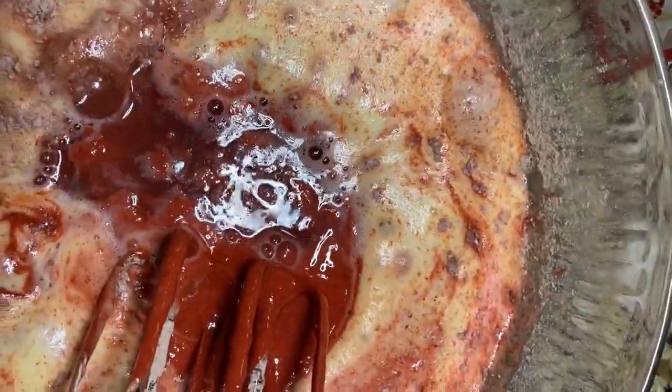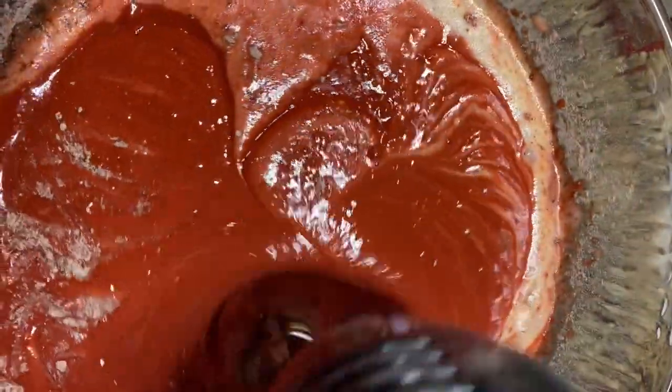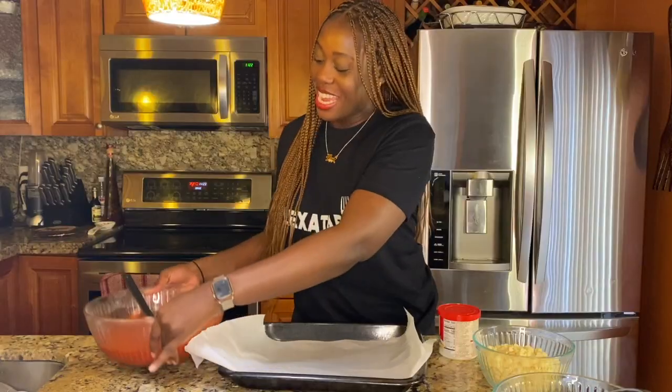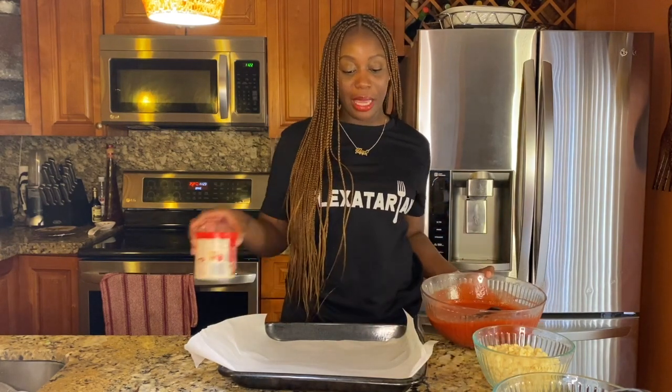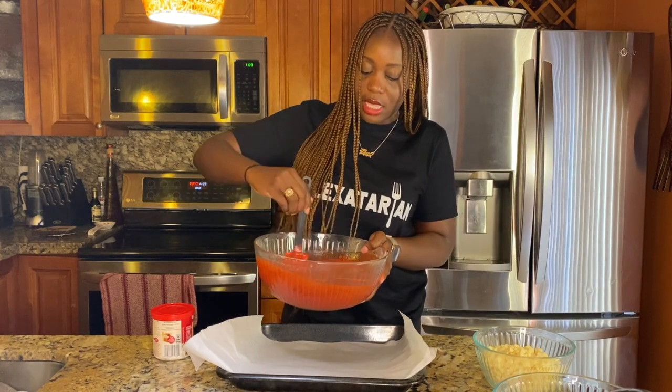Normally you'd add in your water and oil before mixing, but I did it backwards — whatever, it still turns out fine. Add it all together, beat it completely to make sure it's mixed properly, and that's it. The cake mix is all done — look how beautiful and red that is. Grab a flat baking pan because we want the cake to be as flat as possible so it's easier to roll. If you have parchment paper, go ahead and place it down. You can also use aluminum foil, but make sure you spray it really well with cooking spray so it's easy to flip and roll. Go ahead and start pouring the mixture in.